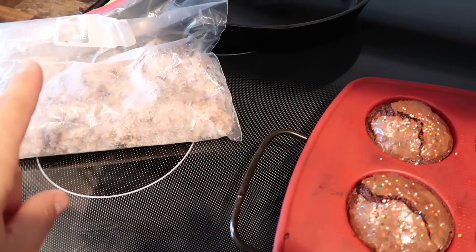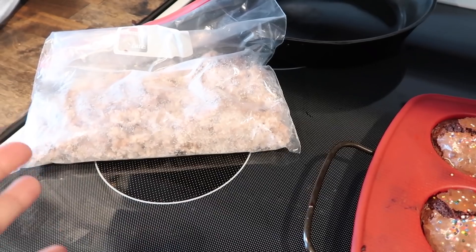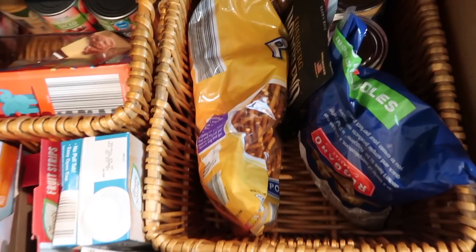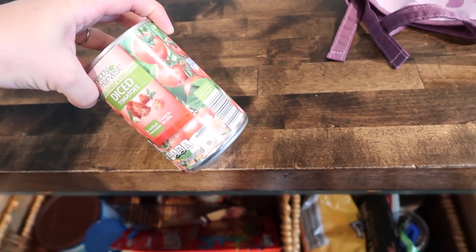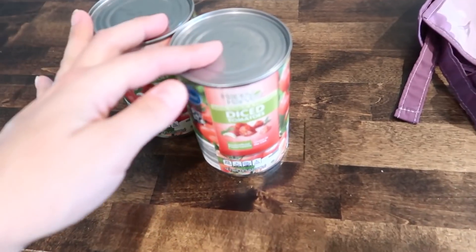I had pulled out a mix of ground beef and ground sausage that I had cooked — I made a recipe and it had too much so I popped it in the freezer. I'm going to turn that into pasta sauce for dinner tonight, add my own garlic, and add it to some crushed tomatoes with oregano, basil, and garlic. Pretty easy dinner over pasta.